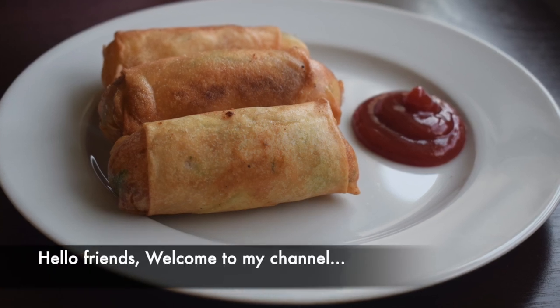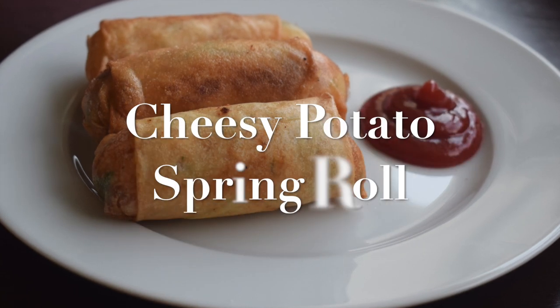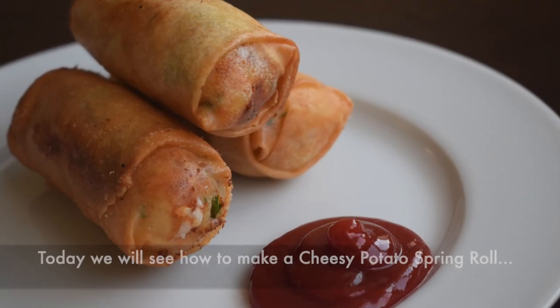Hello friends! Hello everyone! I am going to share this recipe for Cheesy Potato Spring Roll. This is a vegetarian snack recipe.